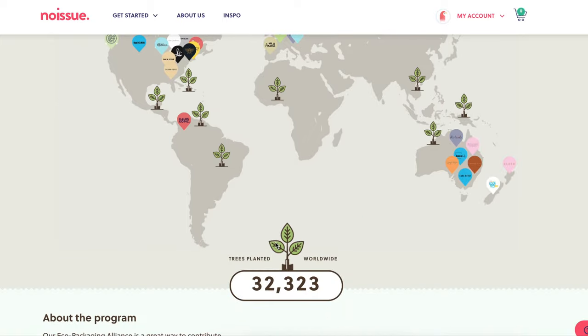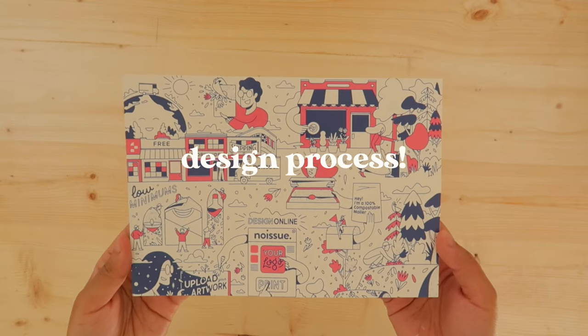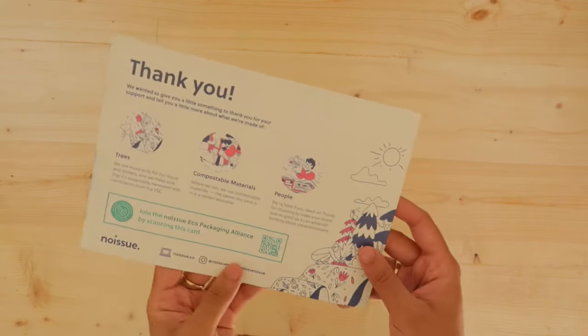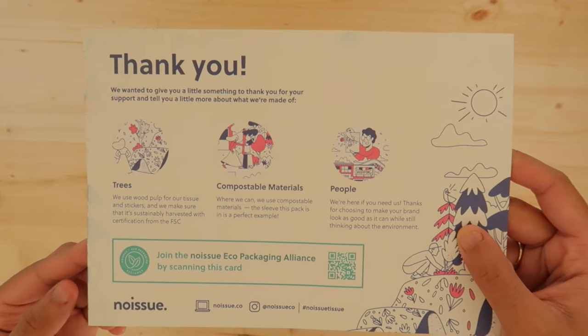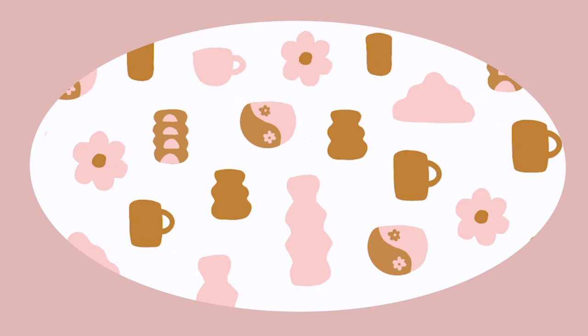I don't think I've filmed that part of the process, but I thought that was pretty cool. As far as the design process goes, it was very straightforward — the website was very easy to navigate. I just found the dimensions I needed for the tissue paper and created a design in Procreate on my iPad.